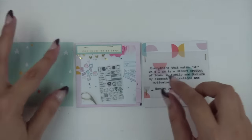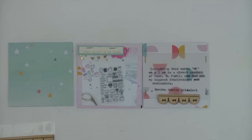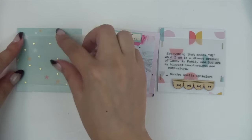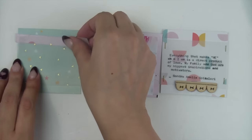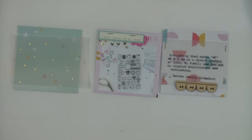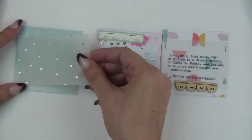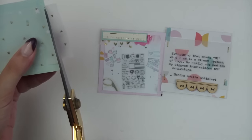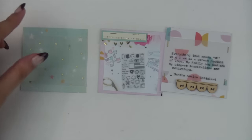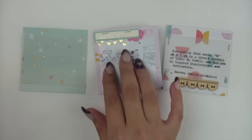I'm using some more washi from that Dear Lizzy washi booklet with all the pretty gold washis. Again, once you put it down you're committing to that. With the tiny word sticker I looked at it and realized I needed to reorder it, so I had to lift it up — I really wouldn't recommend doing that because you could rip it. I added some staples. I also added another piece of the wood veneer scallop that I had cut in half, and layered some more of that gold triangle vellum because I really love the way it looks and the softness it gives.